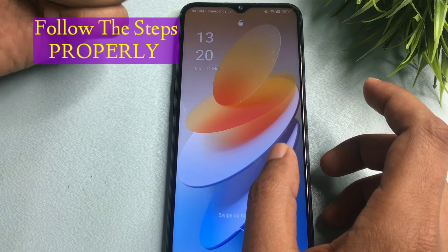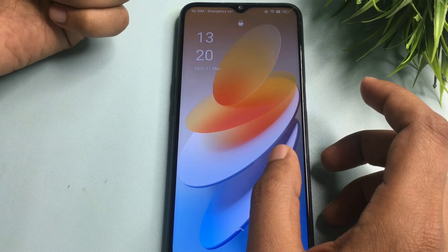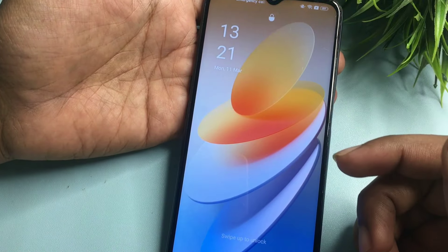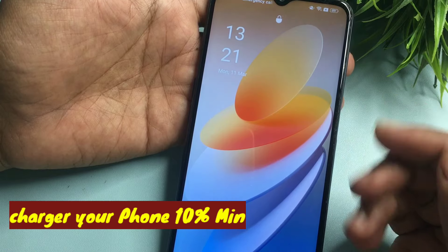Before starting this method, you will have to eject your smartphone's SIM card — all networks should be switched off. You can see here I have ejected my SIM card and my battery is at 89 percent, so it's enough to use this method.